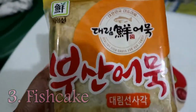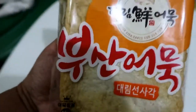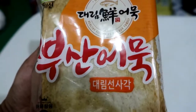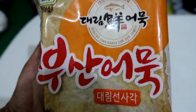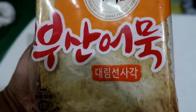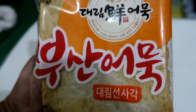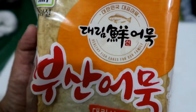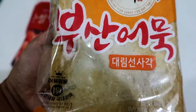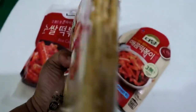And the next ingredient is this fish cake. They are all cold — they just came out of the refrigerator. It's freezing. 'Busan Omok.' So if you don't know, Busan is famous for omok, or fish cakes. I will not be using all of this because I also want to add some in my ramen.